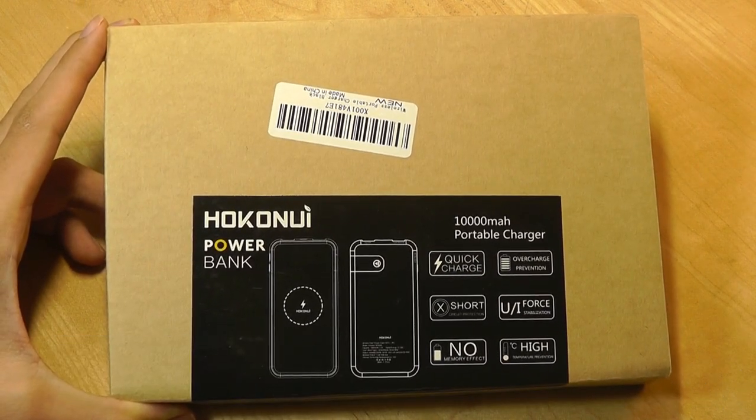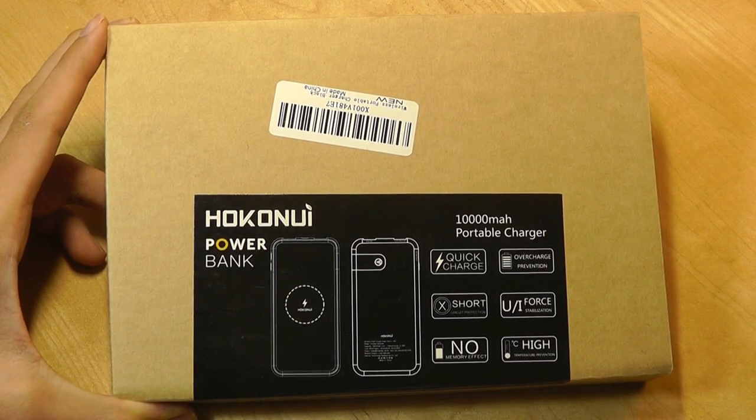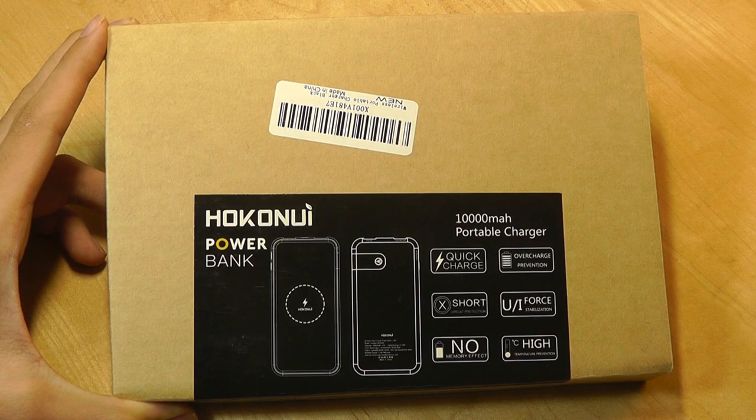It was very low cost but also performed quite well, including both USB ports and that Qi contact point, which works with devices like the iPhone X, Galaxy S8, and S9.